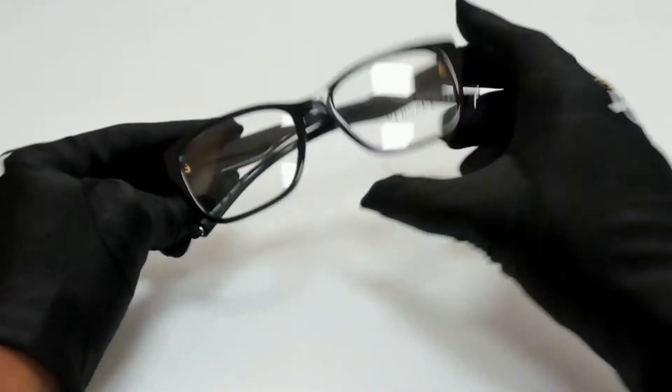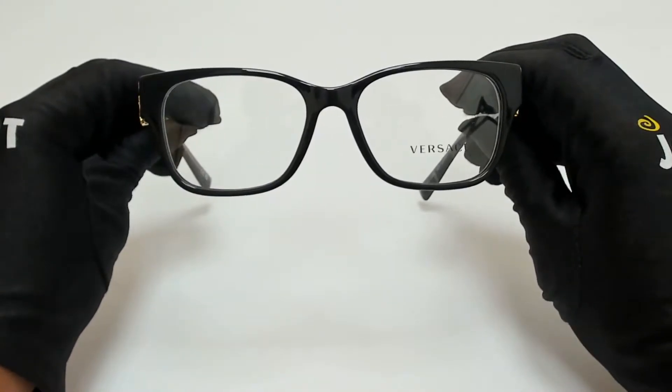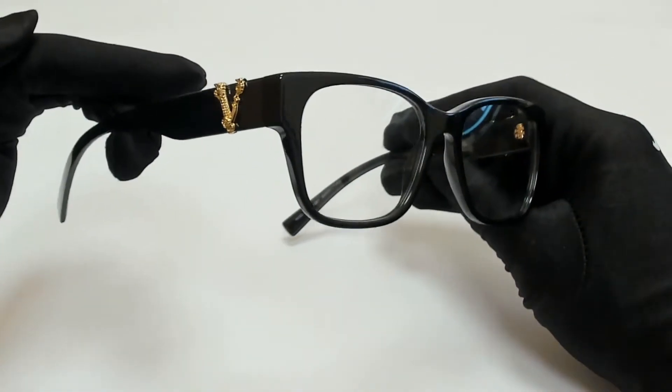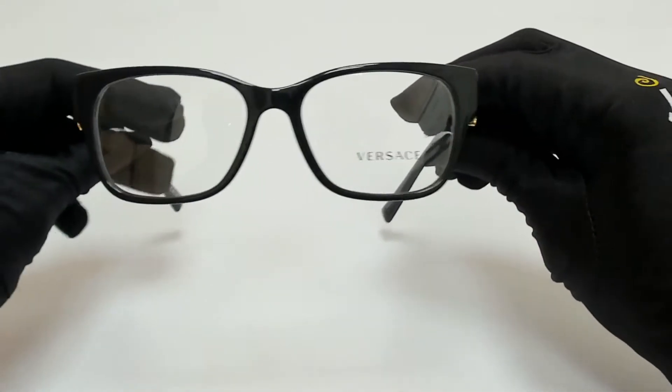Hi everyone, greetings from joylott.com. I'll be demonstrating Versace eyeglasses model mod 3283, color code GB1. The color of the frame is black and it has a square shape.